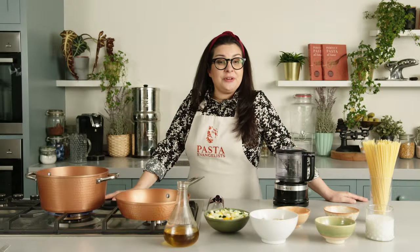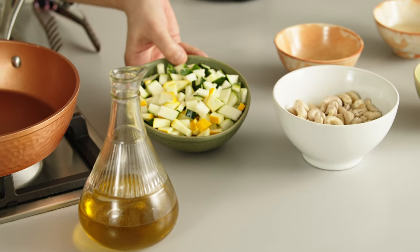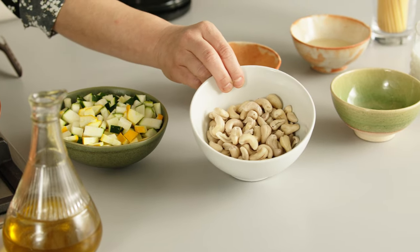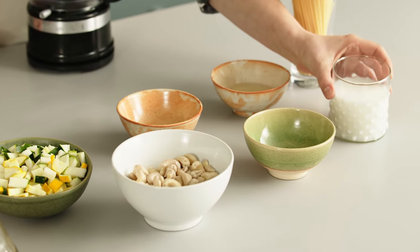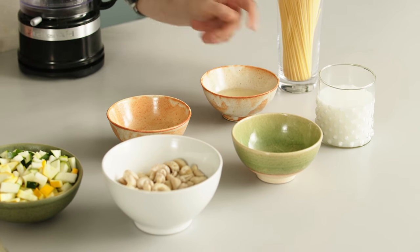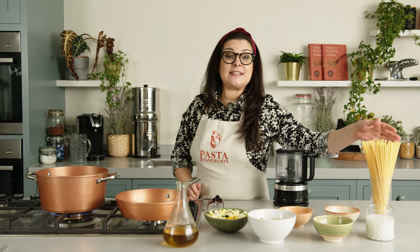Let's check the ingredients for the vegan carbonara. We got extra virgin olive oil, some courgettes or zucchini, then we got cashew nuts, salt, some rice milk, vegetable oil, nutritional yeast, and of course we're going to pair it with spaghetti.